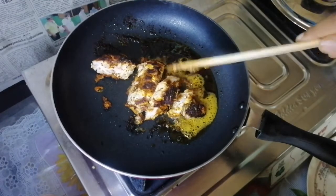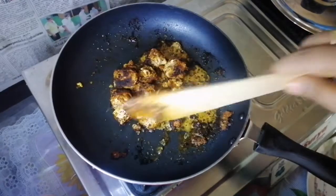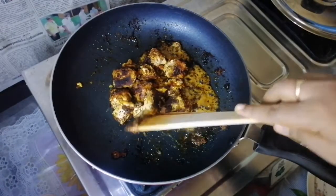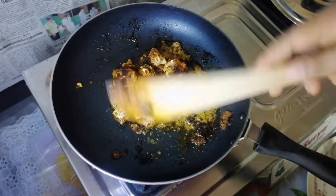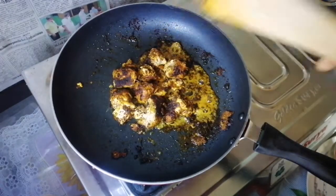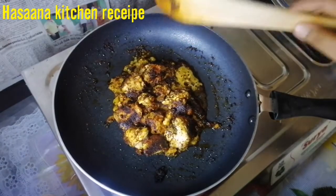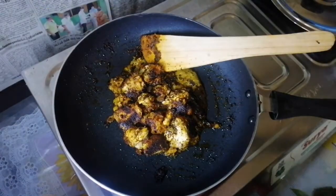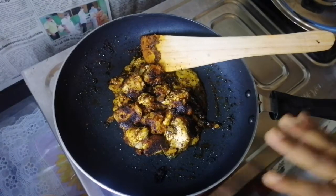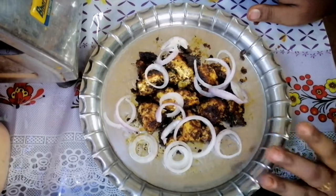Then we cut the cake with 4 slices. We will cut them all together. I can cut the cake with 5 grams. We're ready. Now we're ready to cut it. Let's mix it up at this stage.